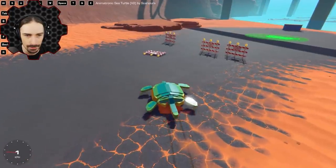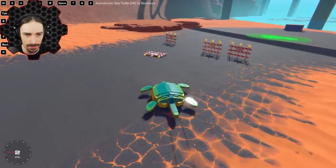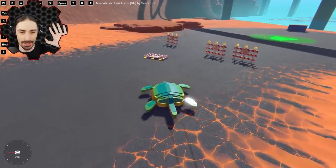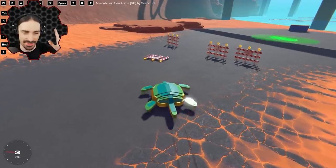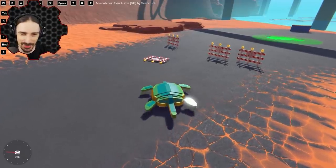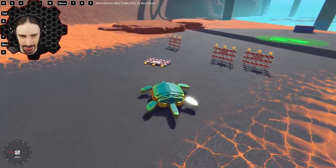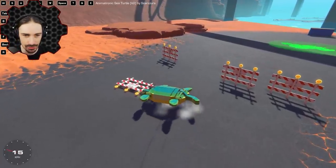Wait a minute — does it actually walk? I was wrong — it actually walks too. If you don't do anything it's really, really slow, but it walks itself across the land using the walking animation, which is pretty cool. So if I turn that off, I can just drive across the ground.